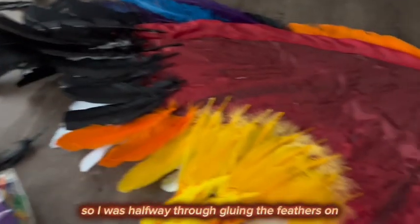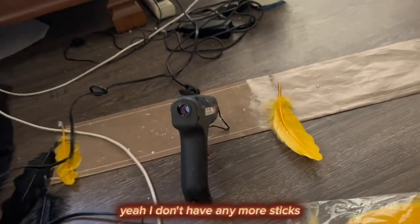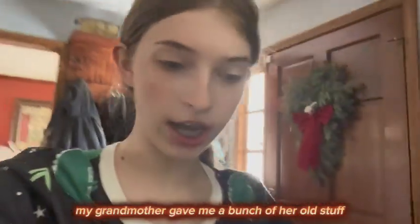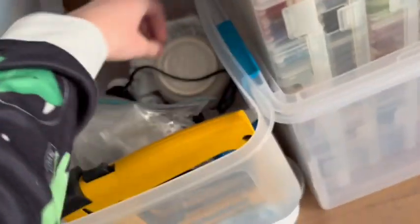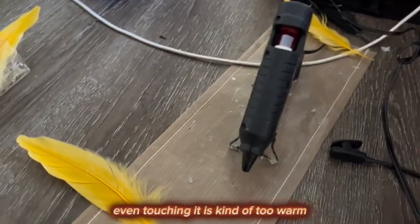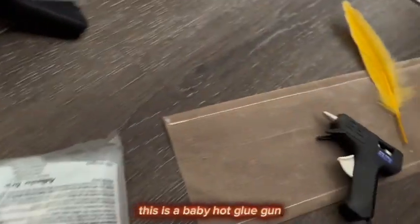I was halfway through gluing the feathers on and noticed I'm almost out of hot glue sticks. But my grandmother gave me a bunch of her old sewing supplies, and that includes a mini hot glue gun. Let me get all this sewing stuff out of the way. Baby hot glue gun! And she gave me glue sticks too — these are my big guns. It'll take a minute for it to cool down; even touching it is too warm. So I'm going to put that aside and let this little one warm up. It looks so cute.